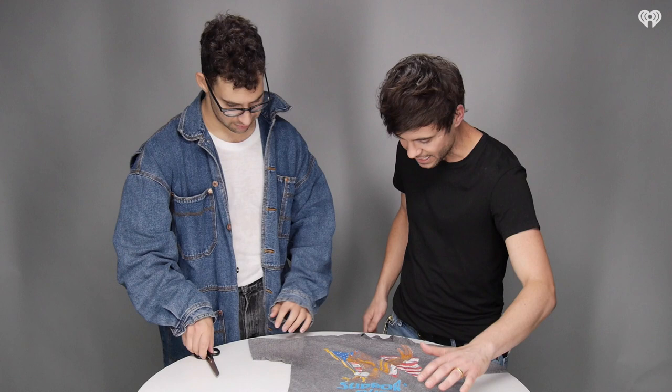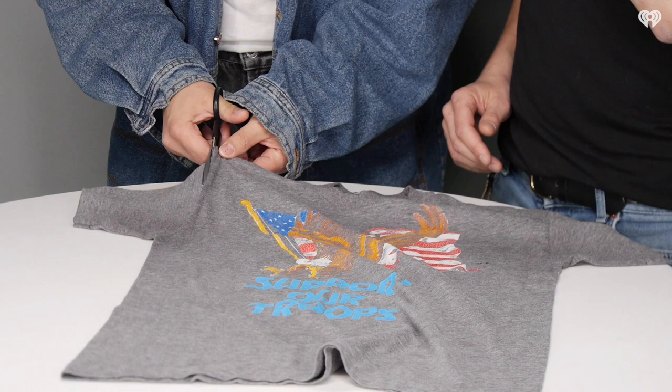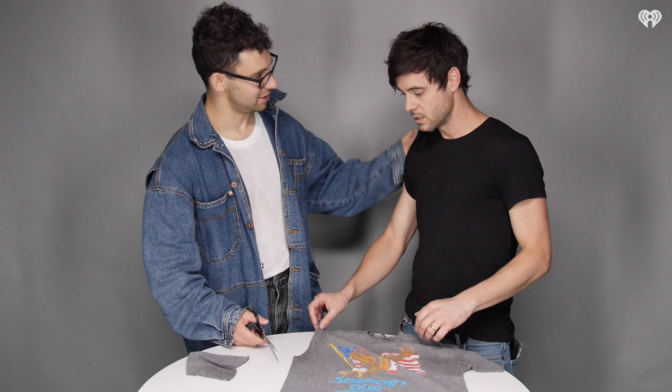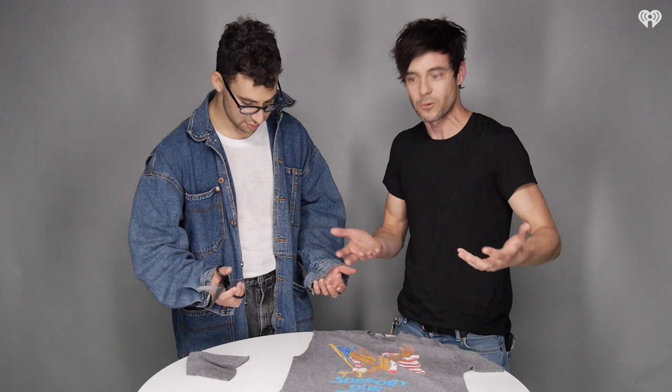I've had this shirt for a long time. You know what looks stupid? I'm going to show you what not to do first, and then I'm going to fix it. Don't cut right along the seam — don't do that. Because then it's going to hug you. But you also don't want to go down too far, because then you look like Travis Barker or something. Not that there's anything wrong with that — we just don't all want our nipples hanging.